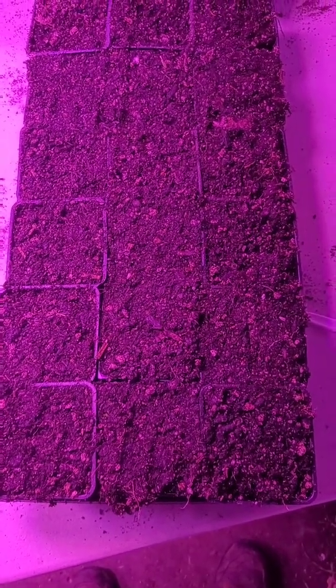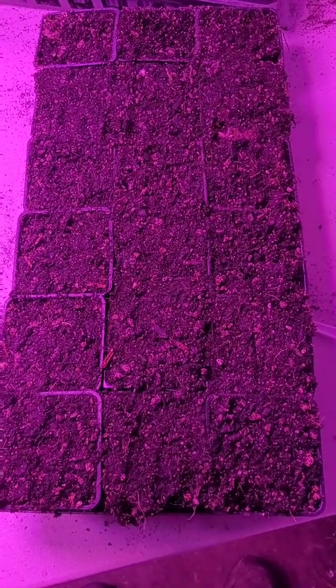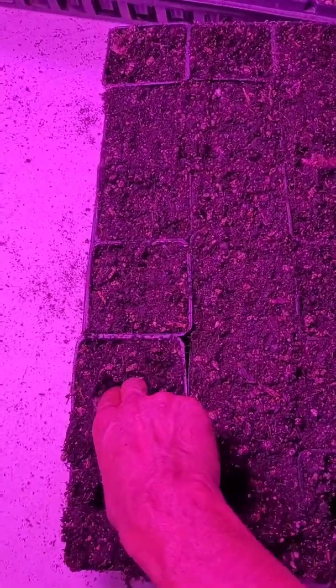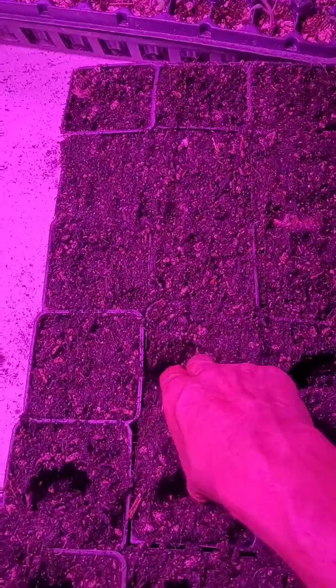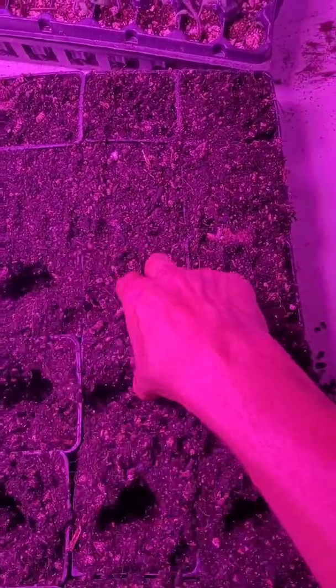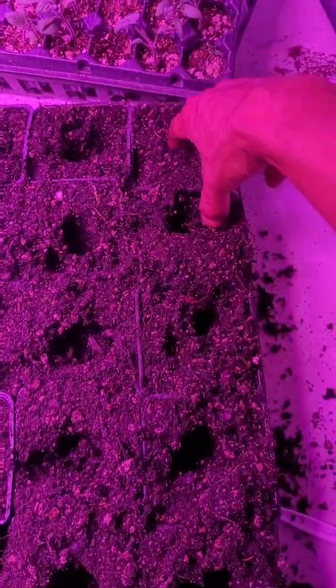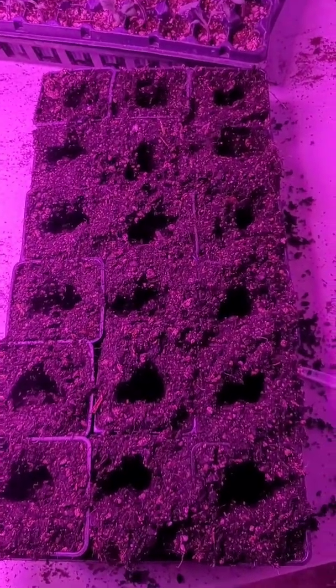To get prepared for transplanting, you want to take all your trays and make them ready to receive the starts. Go through and just make yourself some preparatory holes for the babies to go into, kind of like that, and then you're ready to rock and roll.